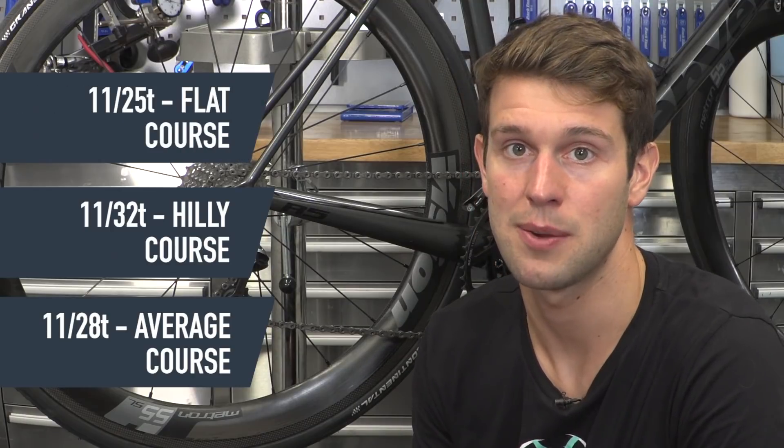Alternatively, if you're planning on riding a flat course, you might want to go for something with less of a jump — so something like an 11-25, where you're going to be holding a much higher speed.